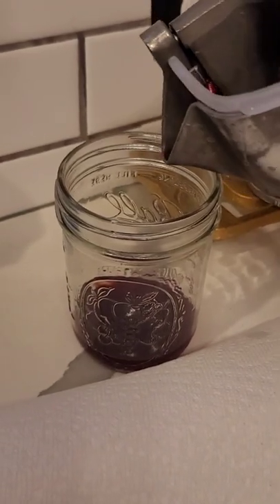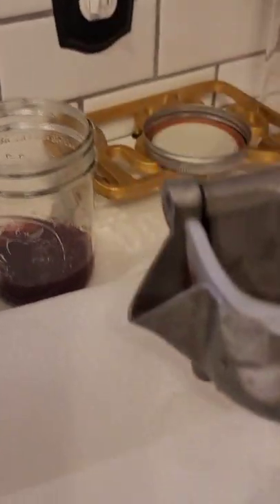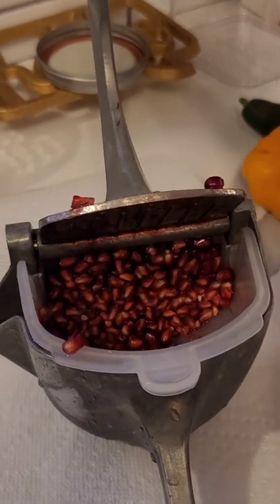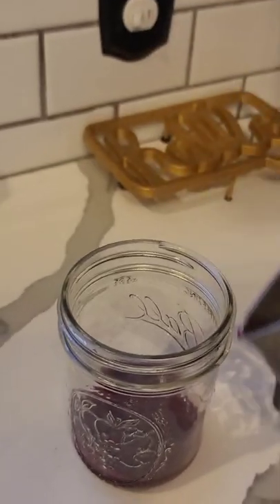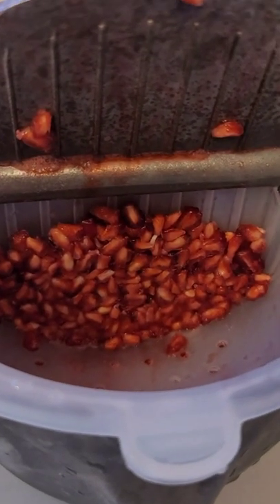You can get about two squishes out of it after you readjust the arils. That's the rest of it, and that was just for one little tray filled — I have a lot more to go. This is what it looks like: it really squishes all the arils and gets every little bit of juice out.